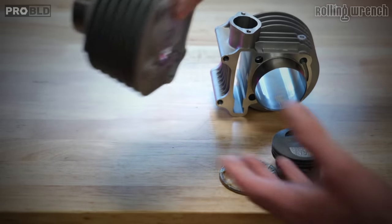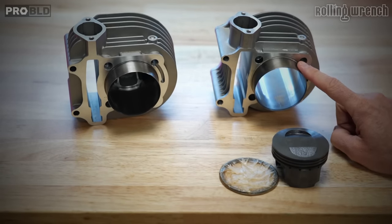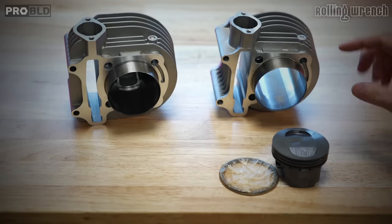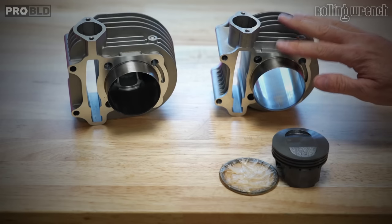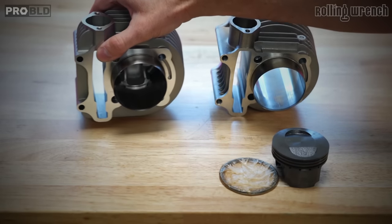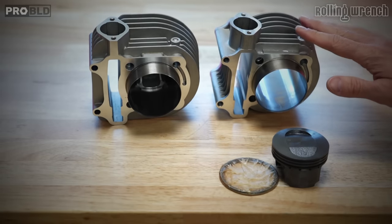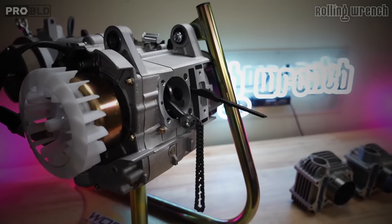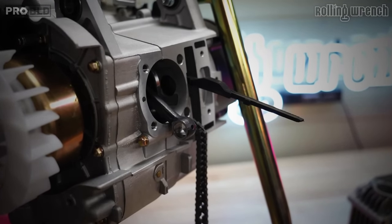Is this kit a drop-in kit? What do I mean by that? When you install a 171cc kit you want it to be drop-in — otherwise why wouldn't you just go larger? What I mean is this kit does not drop into your engine cases; you'll need to bore your engine cases to get it to fit. This kit — our kit, the ProBuild kit — is a drop-in kit. They visually look exactly the same but they're not. Let me show you exactly what I mean.